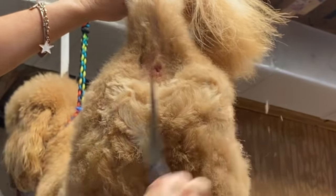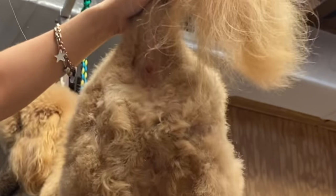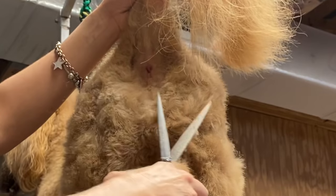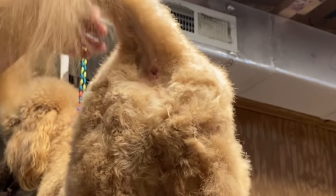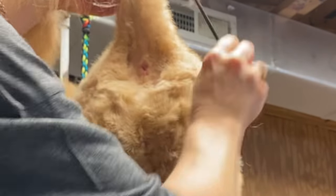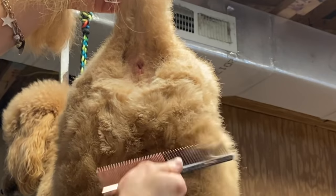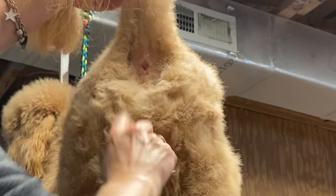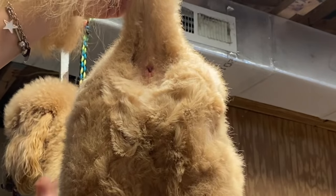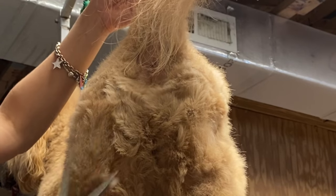It's not perfect, but I'm happy for now — I could go in with a blending shear to fancy it up, but I'm actually grooming him at the end of this week. Always use your comb to pull the hair out; you can see that now I have more to scissor because the comb reveals what needs to come off.